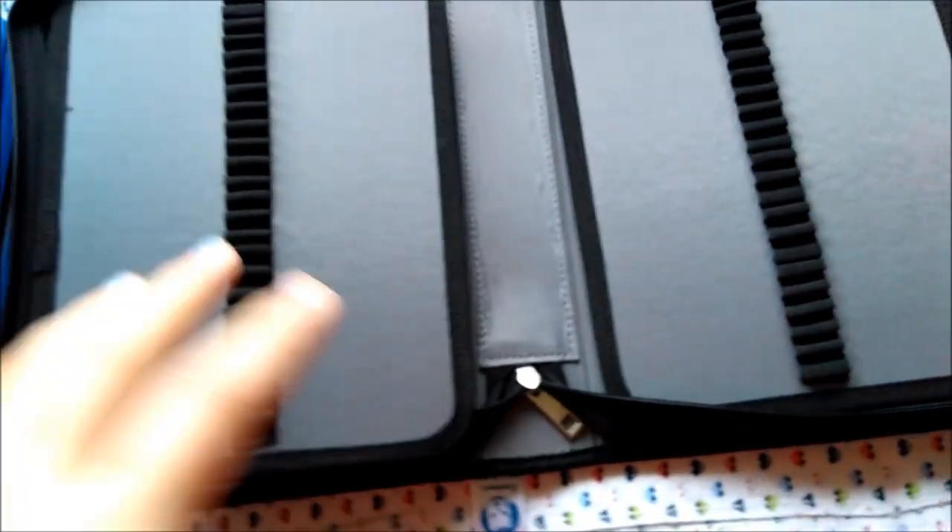It's a fairly big case — I have a fairly big desk. I'm not sure of the exact dimensions, but it does take up quite a bit of space, which is totally fine. I just love this. On to the review portion of this video.